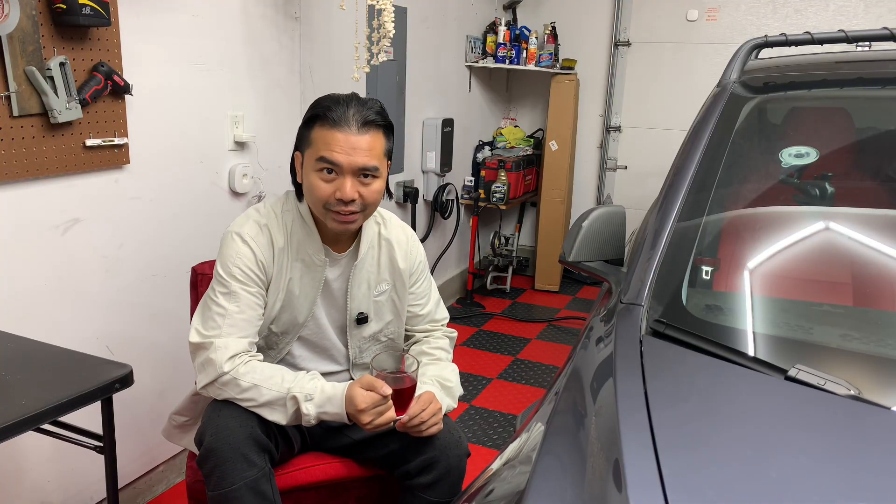How's it going guys? My name is Adrian. Welcome back to the channel. On this episode, we are going to talk about level 1 and level 2 charging at home.